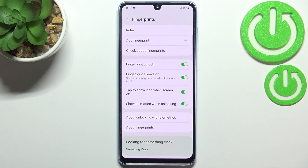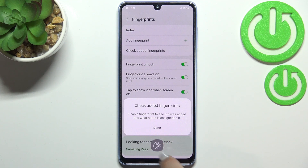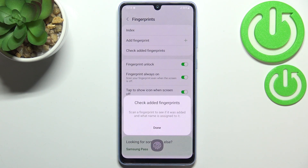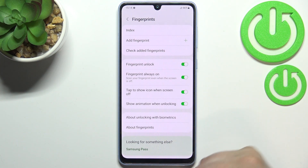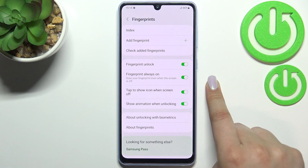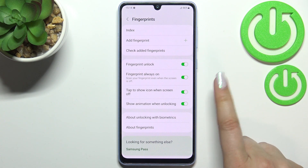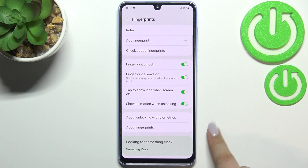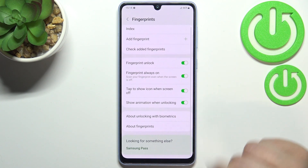We can add more fingerprints here, and we can check the ones already added. If you have a lot of them — I believe you can add up to five — you can tap on one and your device will display the sensor so you can put a finger on it, and your device will tell you which finger it is. Below that, you've got options for what you want to use the fingerprint for: fingerprint unlock, whether you want the fingerprint icon always on, you can tap to show the icon when the screen is off, show animation when unlocking, and there's info about the fingerprint.